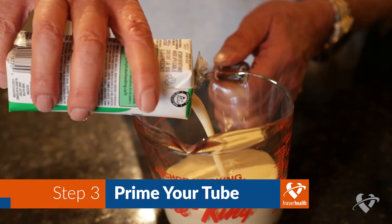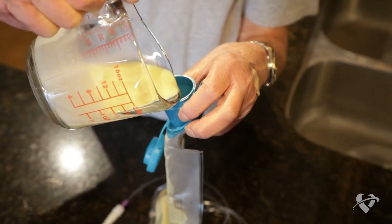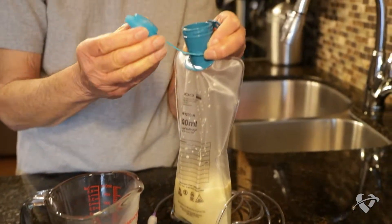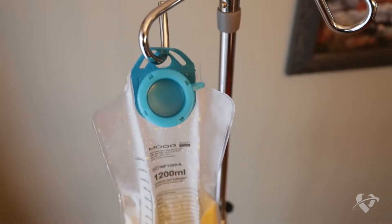Measure the recommended amount of formula into the measuring cup. Ensure the roller clamp is closed. Pour the formula into the feeding bag and remove the air by gently squeezing the top before you replace the cap. Hang it on your IV pole.